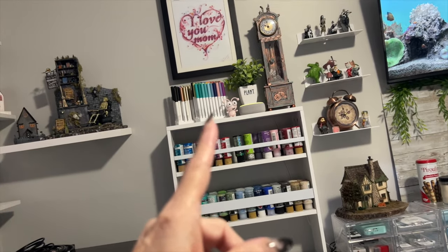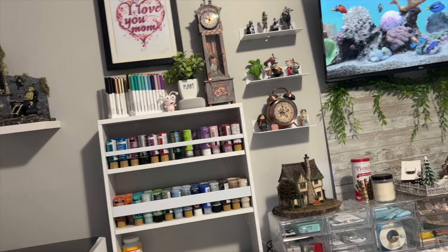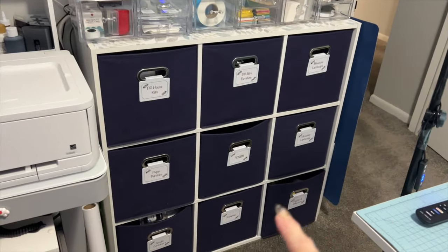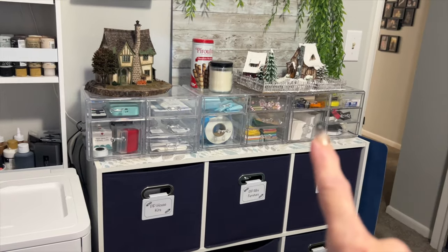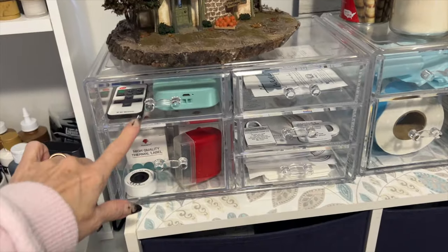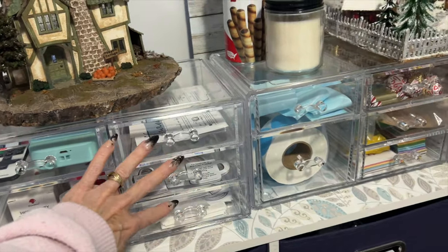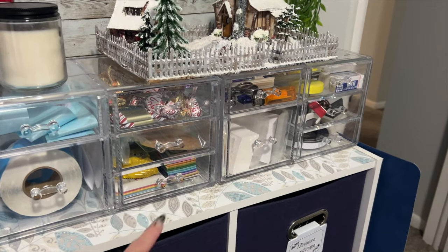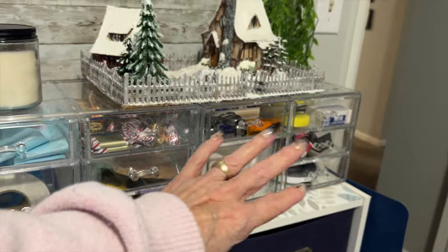My Cricut pens and some other miscellaneous things are here. These are just collectibles right over here. And then this is another cubby with a lot of stuff I use daily for miniatures. I recently purchased these clear drawer units, which I love. They house all kinds of stuff — like my label maker and tape for the label maker, shipping materials, and a snack drawer because everybody has to have a snack drawer, right? Some more packing materials and miscellaneous items I use for miniatures.